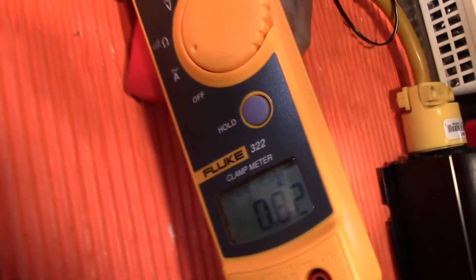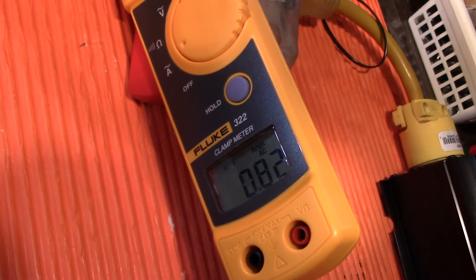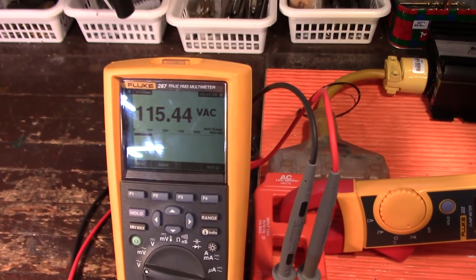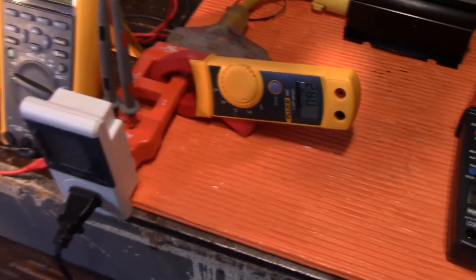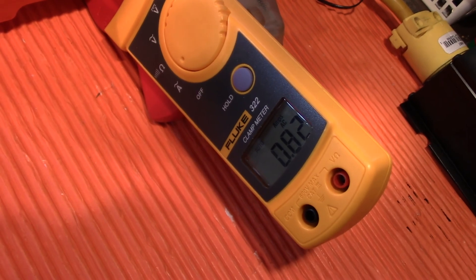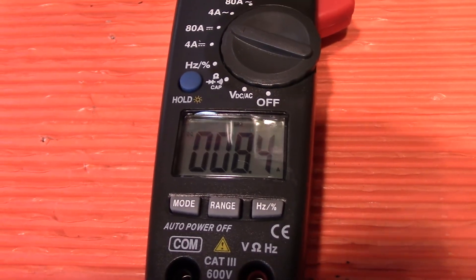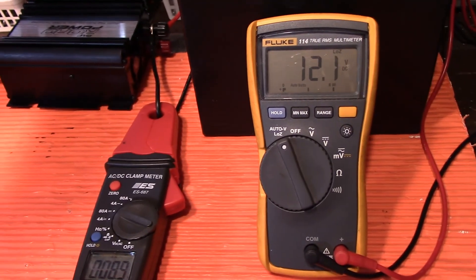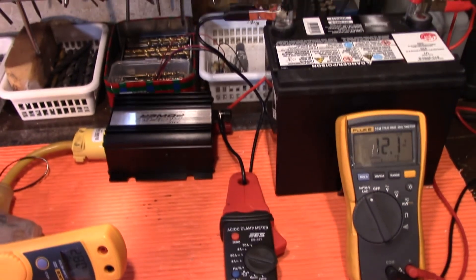I'll just turn it this way so we can actually verify that: it's 0.82 amps at 115.44 volts. So numbers do matter — it's not exactly 120 volts. We're going to go with 0.82 amps — it's almost an amp. And the wattage reading here, we're going to call that 84. It hasn't really budged, and we're at 12.1 volts. We started at 12.7.